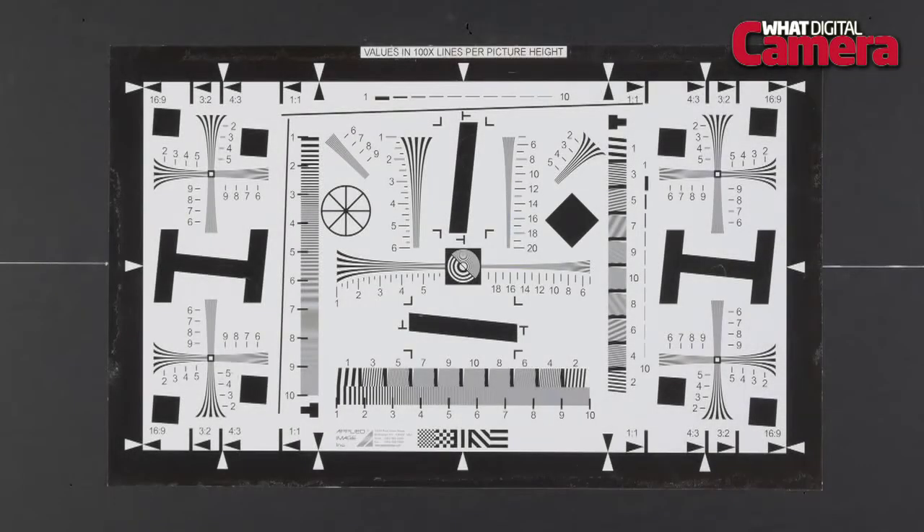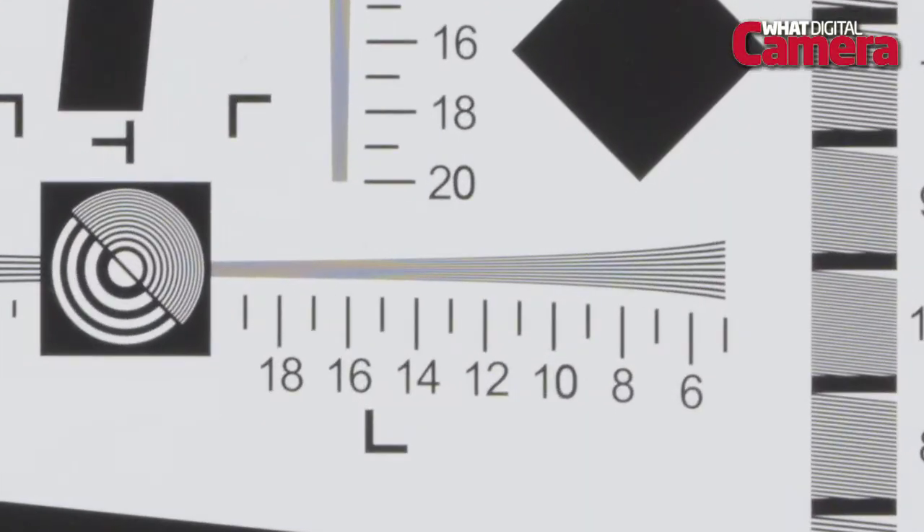Looking at our resolution charts, the G6 is capable of resolving just under 24 lines per millimetre at a base ISO of 160, dropping to a still respectable 20 lines per millimetre at ISO 6400.